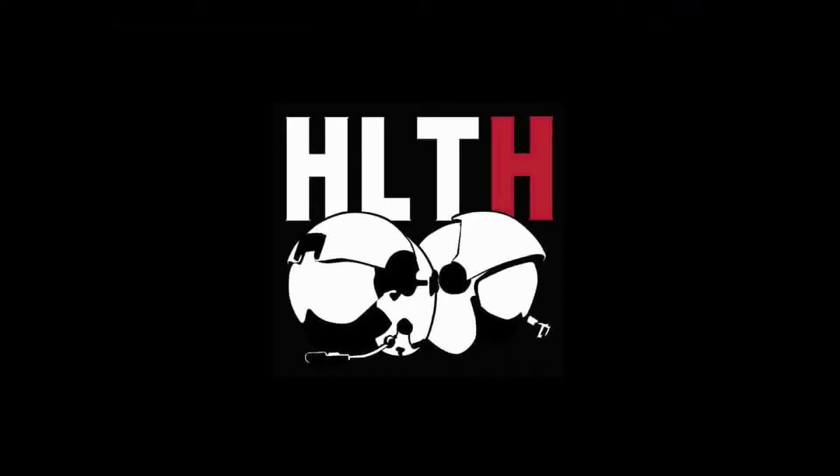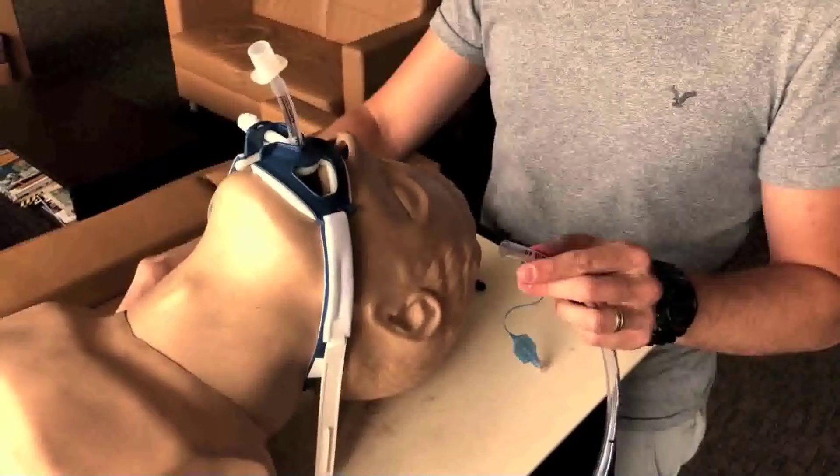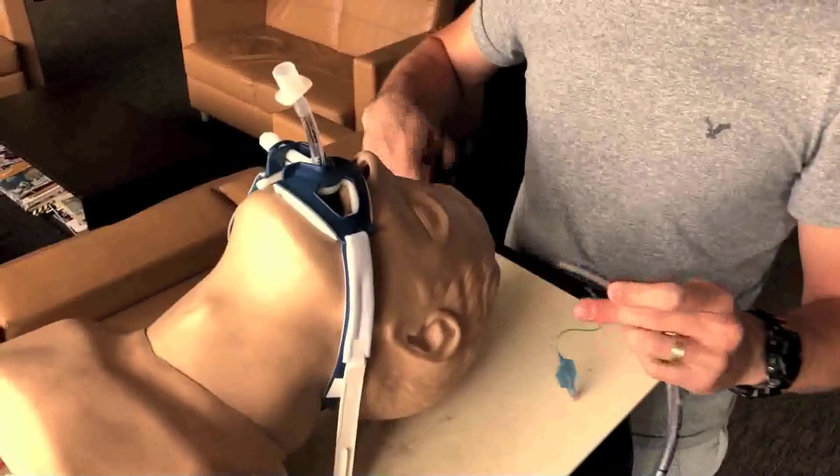This is the video that accompanies episode 21 of the Heavy Lies The Helmet podcast. Here we see that we have an 8.0 endotracheal tube.